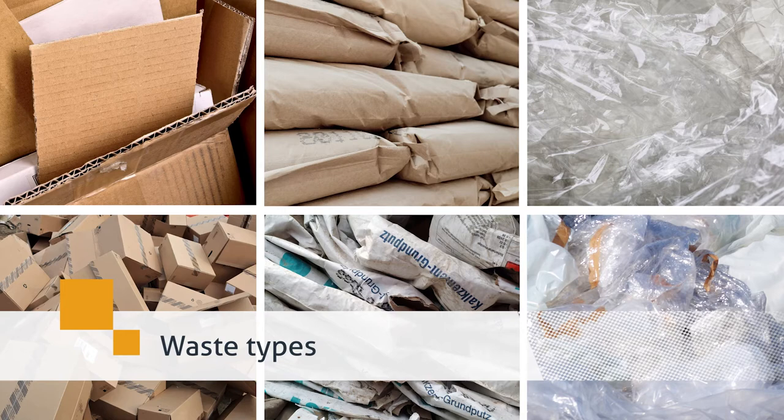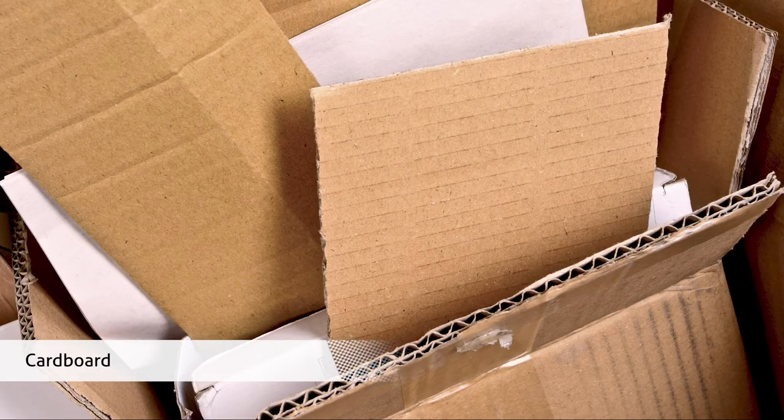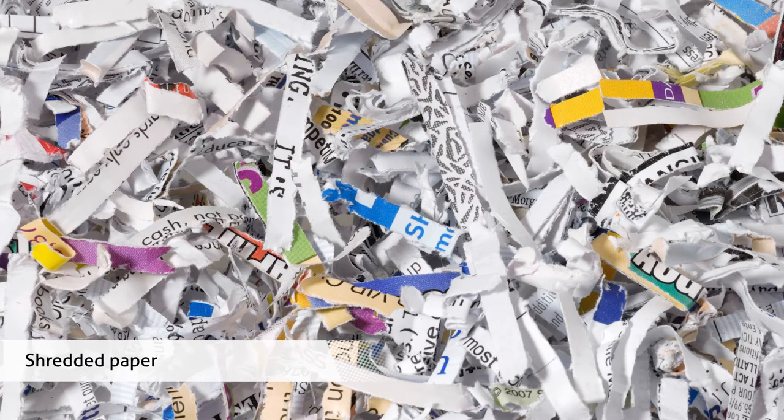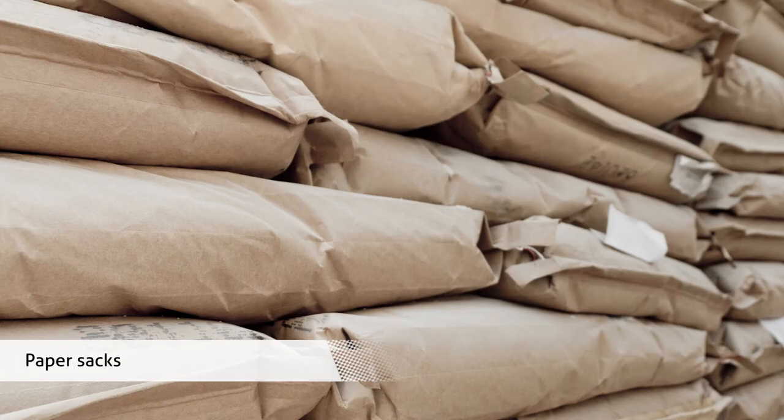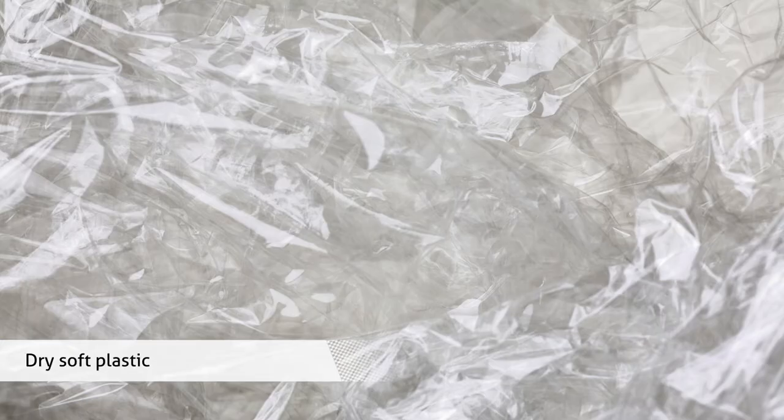The baler compacts various types of waste: cardboard, shredded paper, paper sacks, newspapers, dry soft plastic.